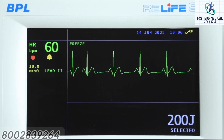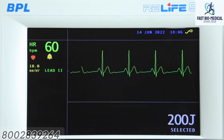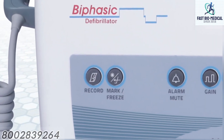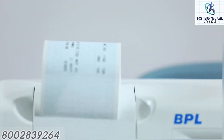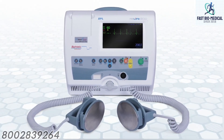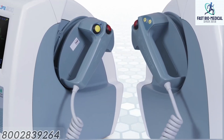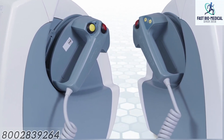Pressing the freeze key again will remove the freeze condition. Record key: this key is used for record functions. When pressed, the recorder starts printing the present ECG data and status. Pressing this key while the recorder is printing will stop the printing. Shock: initiates transfer of energy to the paddles. Two keys are present, one on each paddle; both keys must be pressed simultaneously and held until the shock is delivered.